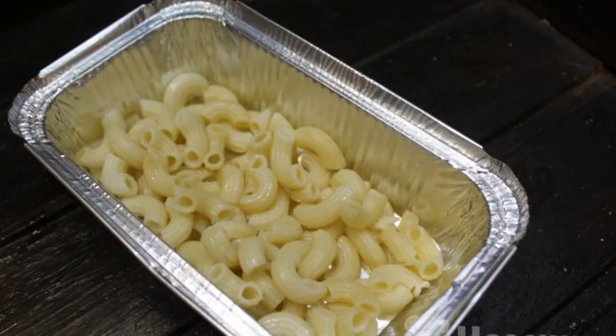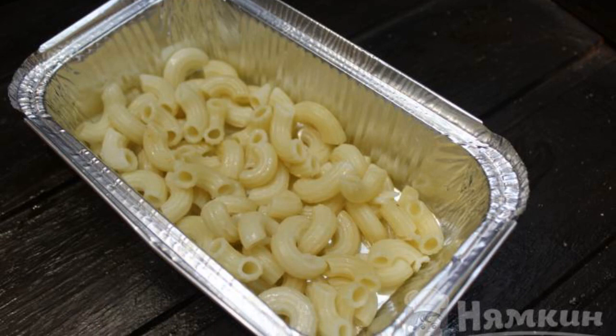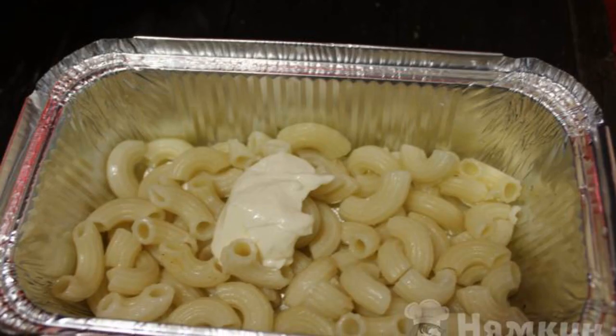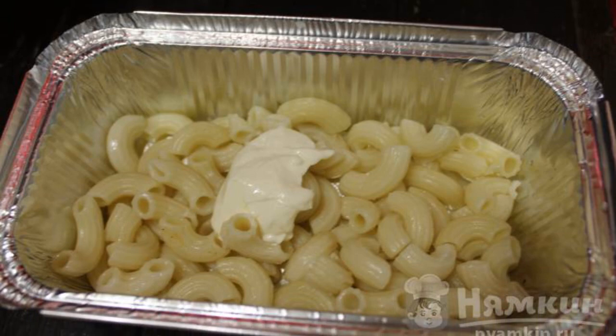Cut the ham. We take a baking dish. The first layer is put boiled pasta. Top with a little mayonnaise and spread it over all the pasta.